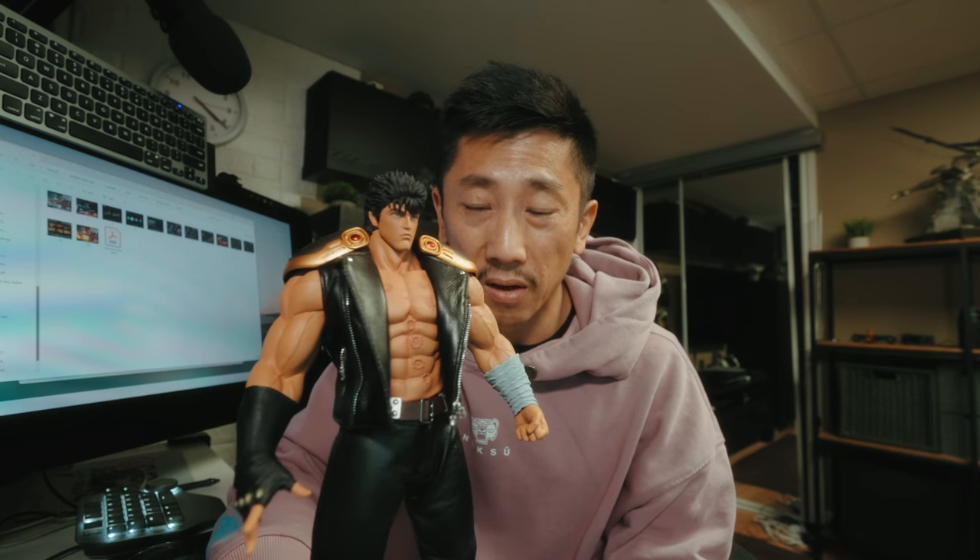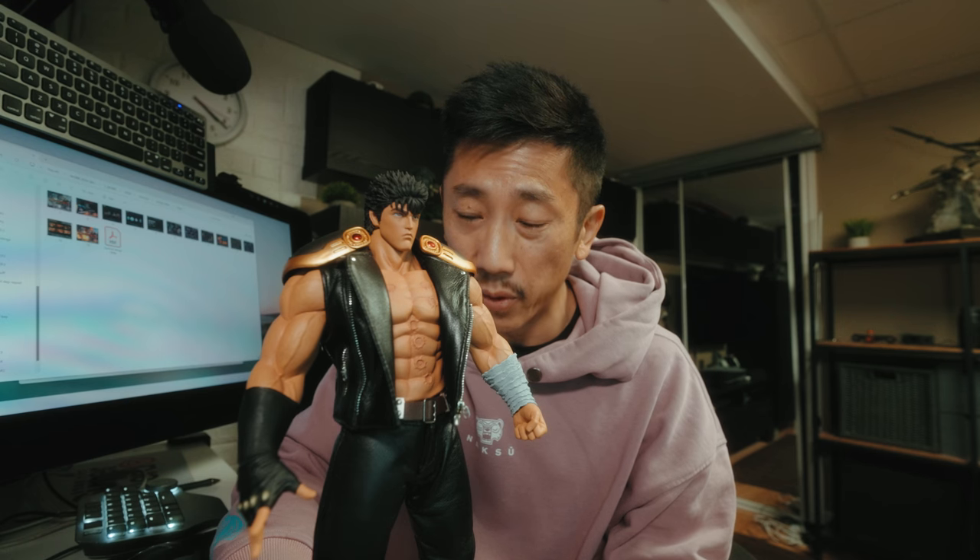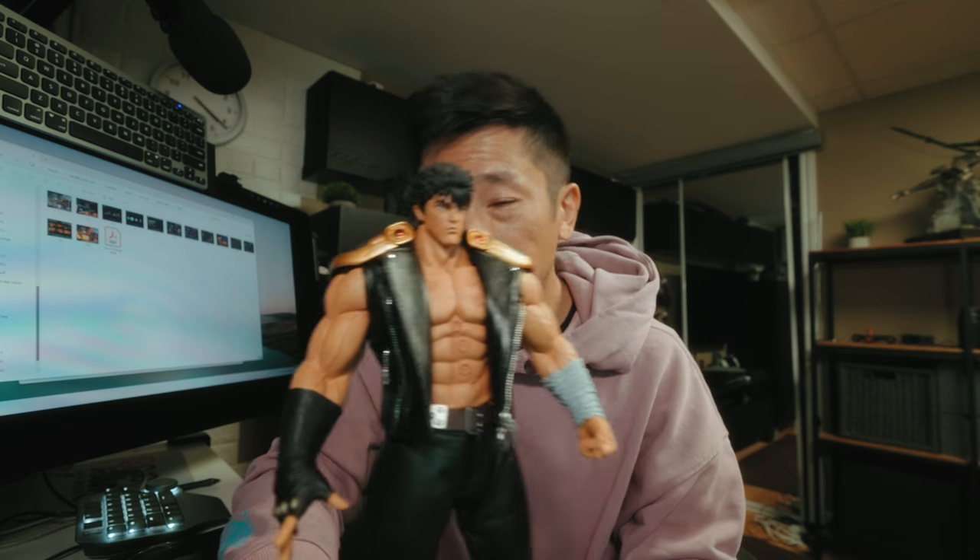It's a good figure. If you're a super nerd for Fist of the North Star — if you're an old guy like me who grew up on this stuff, Battle Angel, Fist of the North Star, Ninja Scroll, The Guyver — this is probably the best Fist of the North Star figure we will ever get, so pick it up immediately. Pick up the Rao when it comes out. But if you're just a casual fan looking to spend your income tax rebate, maybe look at another figure, because it's a bit overpriced.